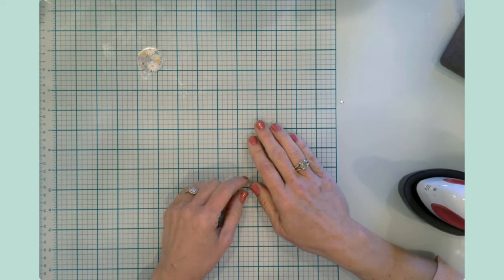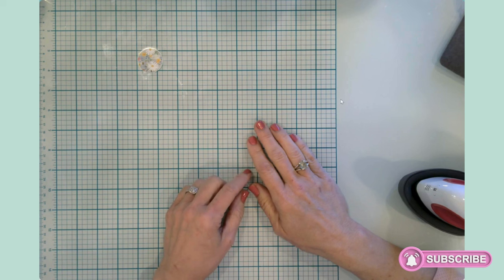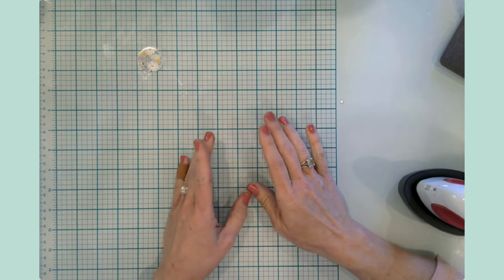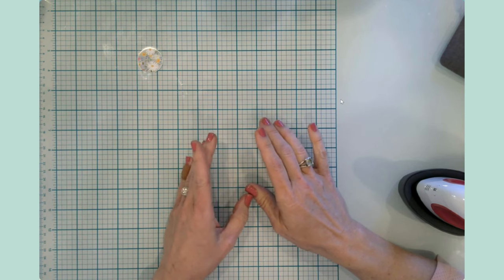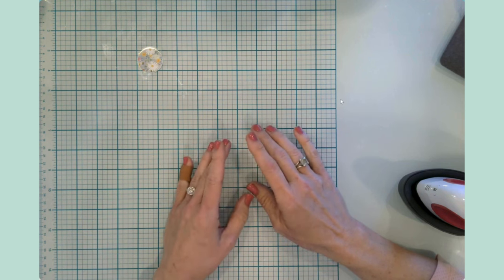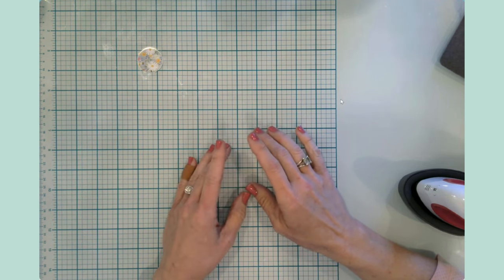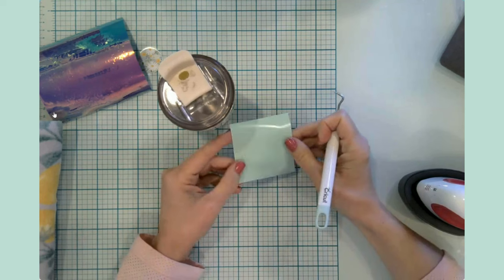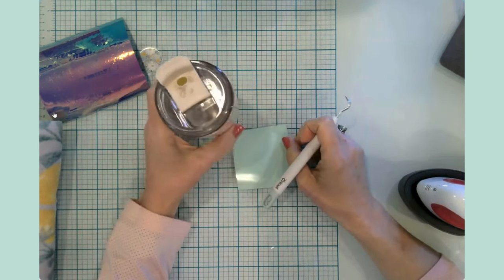Hello everyone, it's Jen, welcome back to my channel and my craft table. Today I'm simply going to be doing several crafts that I have on my to-do list — I'd like to just bring you along, so grab your favorite beverage, sit back, relax, or better yet, let's craft together.